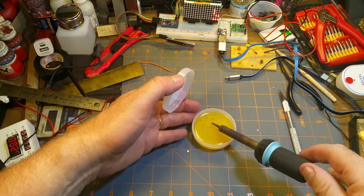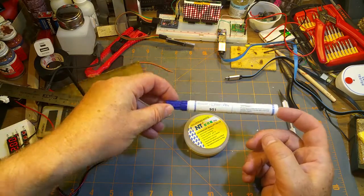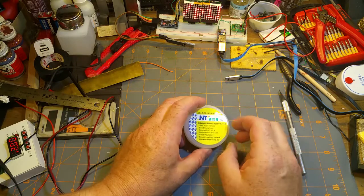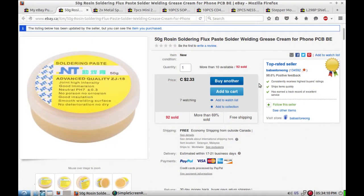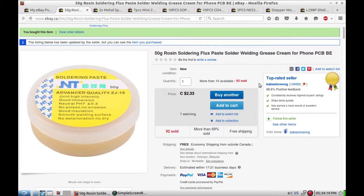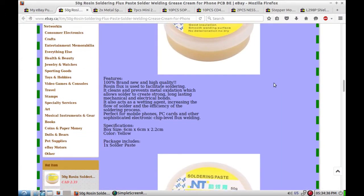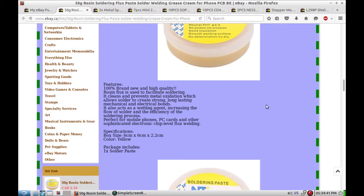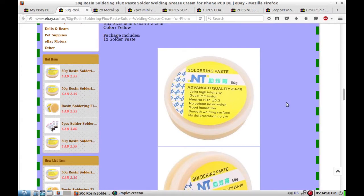Soldering flux paste - okay, that's useful. I've got some liquid flux in a pen here but it runs all over the place when you use it. I've never tried the paste type flux so I'll give this a shot. 50 grams of rosin soldering flux - cost me two dollars and 23 cents Canadian, from Baba Store, free shipping from China. Nothing much to say - it's 100% brand new, which is nice.